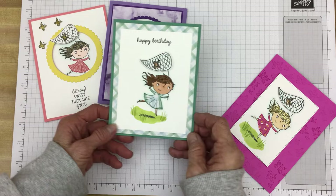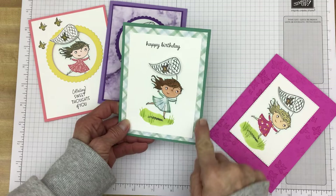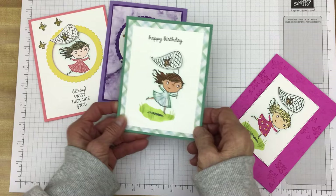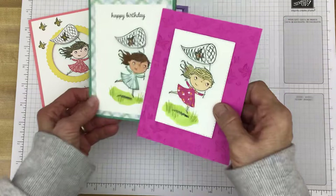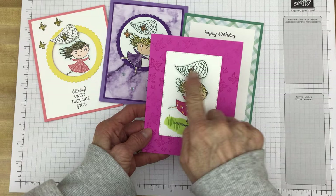All I really did was stamp her. I did again paper piece the dress as I did for the first one. And I just stamped a greeting, matted it, and put it on a card base. The net — I stamped an extra one, cut it out, and put it on with dimensionals so it gives it just a little dimension. This one is very similar: I just die-cut the image and put it on dimensionals, and again stamped the net, cut it out, and put it on dimensionals for a little bit of dimension.